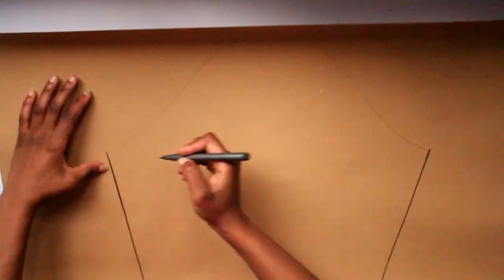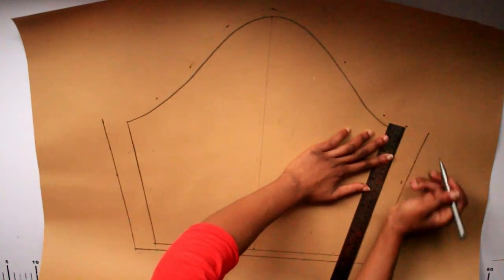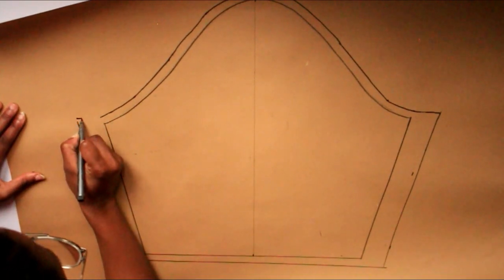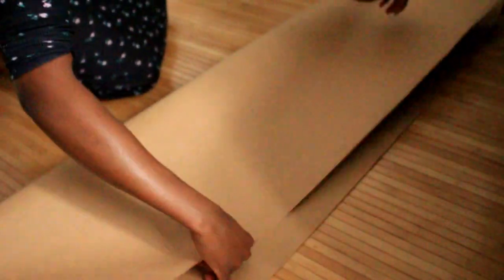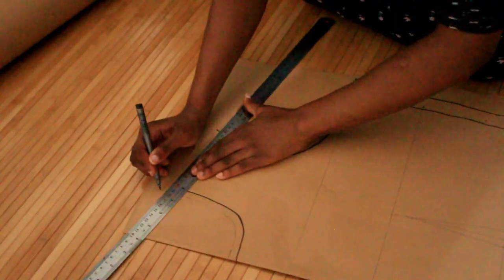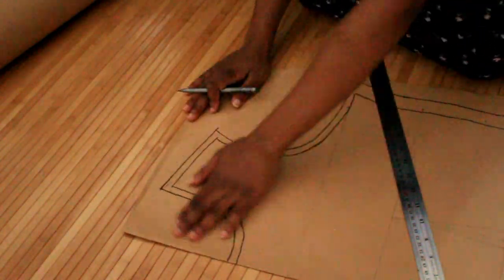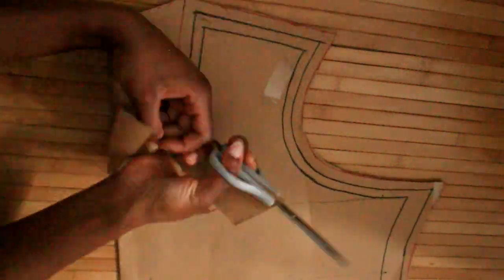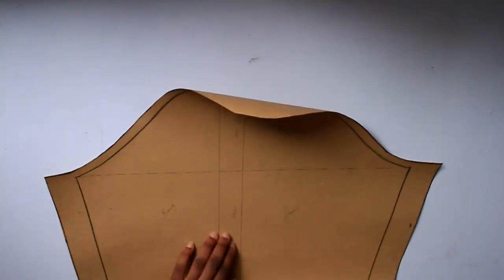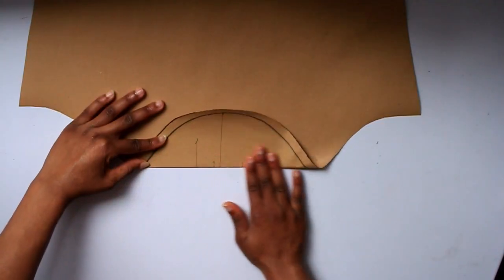Once I had the basic block without the seam allowance and mapped out how I wanted to do things, I started making the patterns for the specific style. The arms have no lining, so I did not add the additional one centimeter on that pattern, but the bodice does. I took a large roll of paper, folded it in half twice, to map out the front block and the back block including the skirt part of the dress — because I really wanted this to turn out well. This is not cheap material. The red line shows the additional allowance I'm giving so that when I attach the lining, I can turn inside out and still have room to play with.